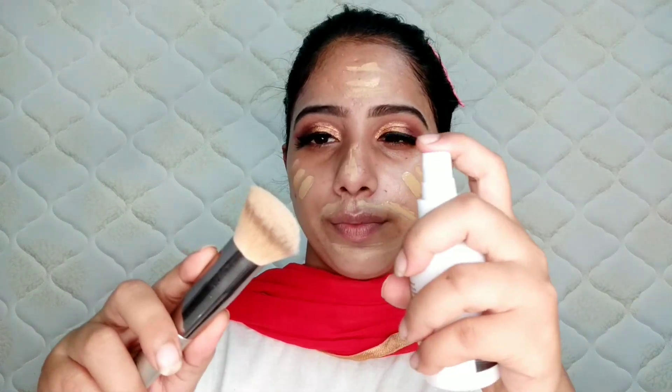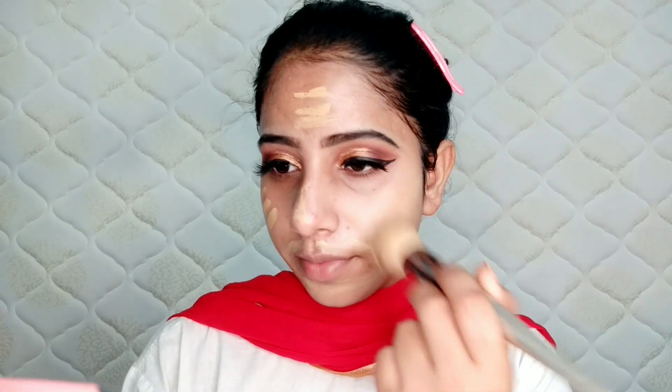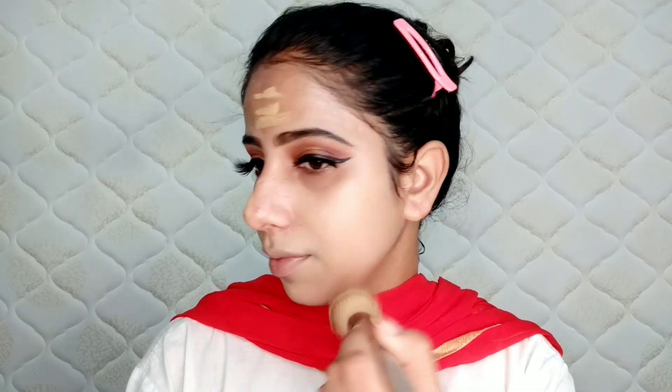This foundation does not oxidize, so whatever shade you purchase will stay true. I will use a setting spray on the brush so it will be wet and my foundation will blend well. It blends very easily because it is a matte foundation.